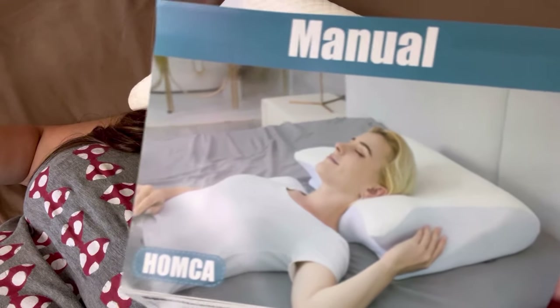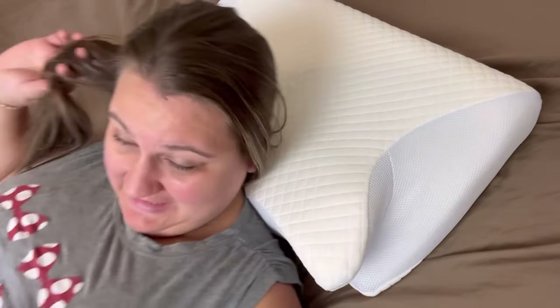The first way is obviously on your back — the manual shows a picture for that. You can do whatever you want with your arms. You can also see the pillow coming back up here after being compressed.